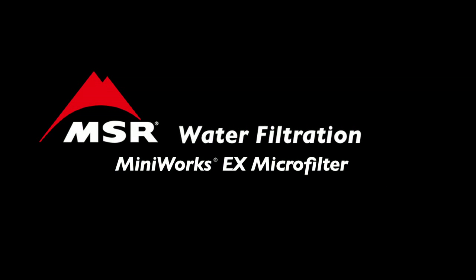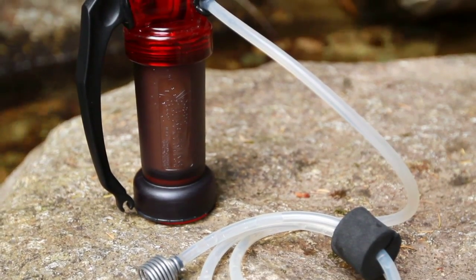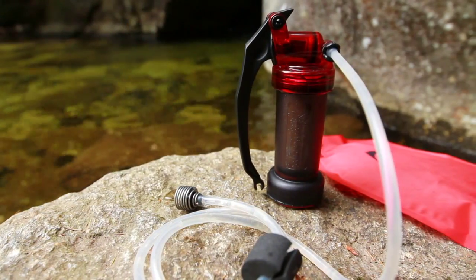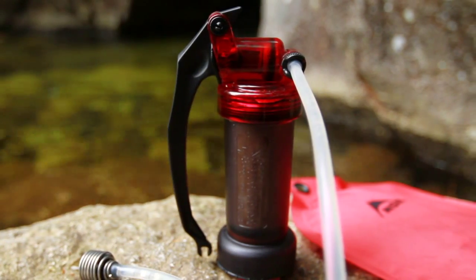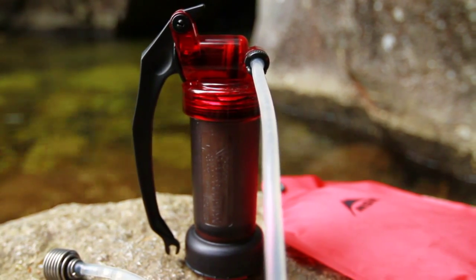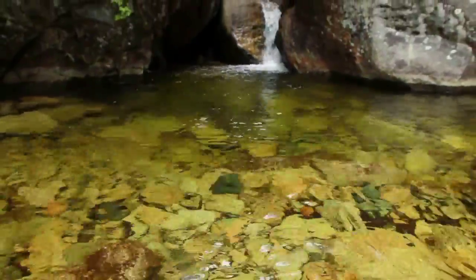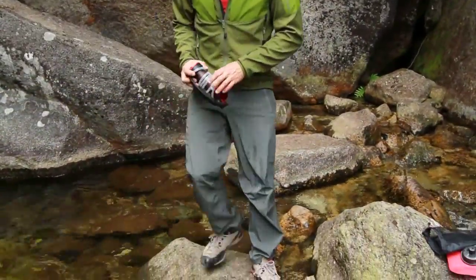The MiniWorks EX Microfilter is the world's best selling microfilter, delivering long lasting, field maintainable water filtration in demanding environments. Engineered for frequent and heavy use, it utilizes our workhorse MiniWorks ceramic element to reliably ensure clean and taste free water. At just 16 ounces, the MiniWorks EX Microfilter is compact and lightweight enough to take on any outdoor adventure.